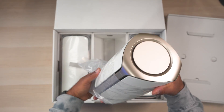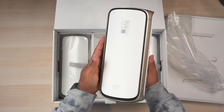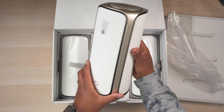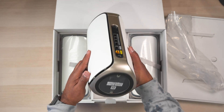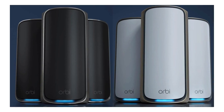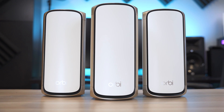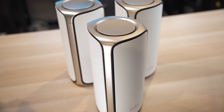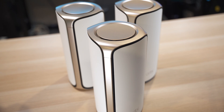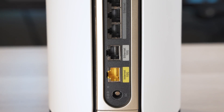These are the biggest routers I've ever tested, measuring around 11.5 inches tall, 5.7 inches deep, and just over 5 inches wide. When it comes to their overall design, in spite of their size I think they're not bad looking. The 970 series comes in black or white — I have the white version here, which has nice gold accents around the edges. Each unit has cooling at the top, an LED indicator light on the bottom front, and all the ports are on the back.